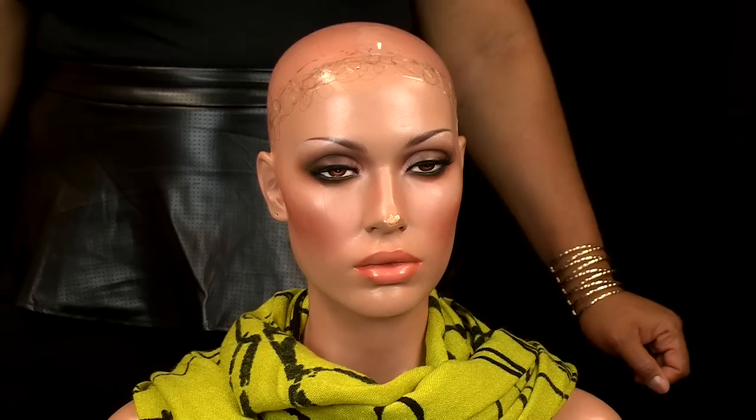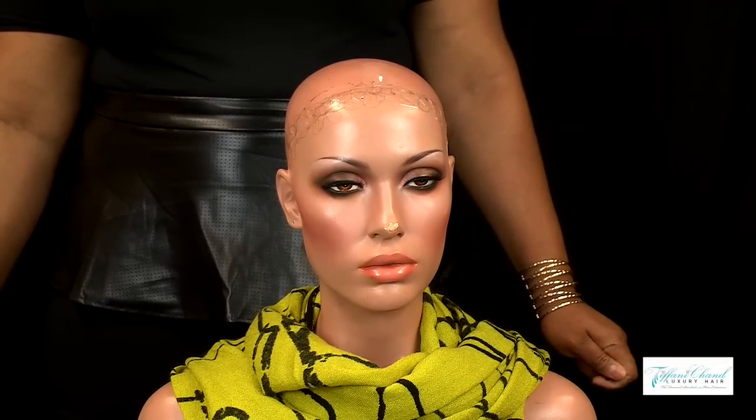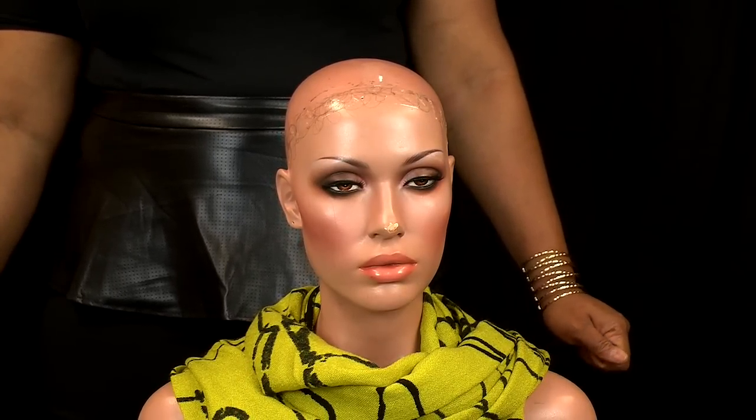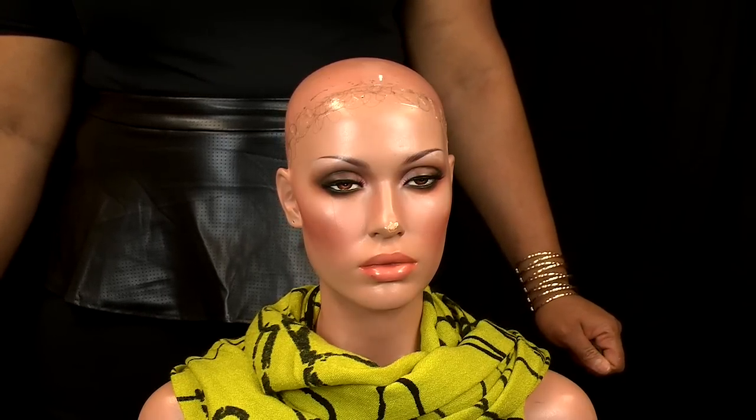Thanks for tuning in to Tiffany Chanel Luxury. Today we're going to do a tutorial in the Lace Wig 101 training series. Today's lesson will be on how to apply a lace wig. Raquel will be our model again for this video.